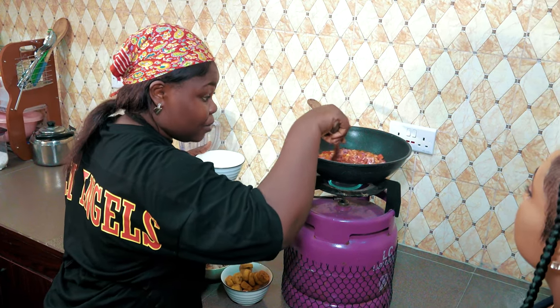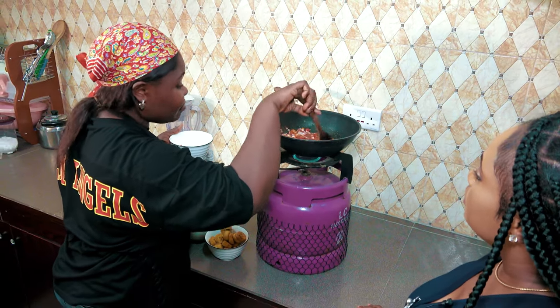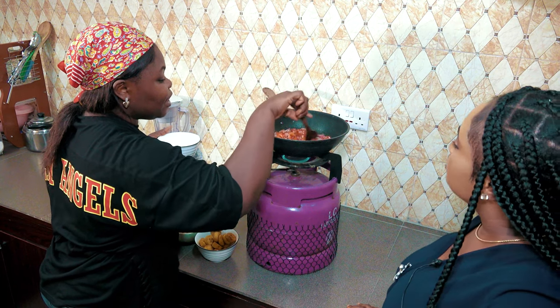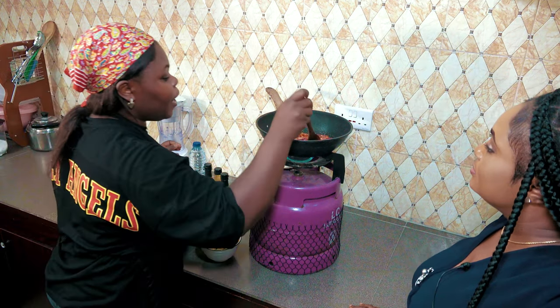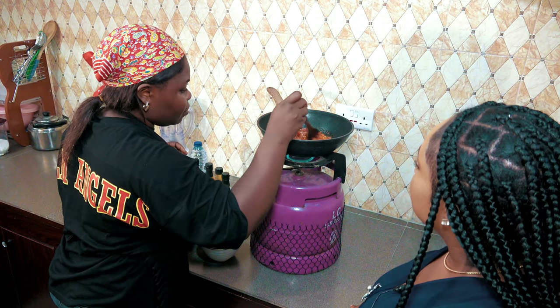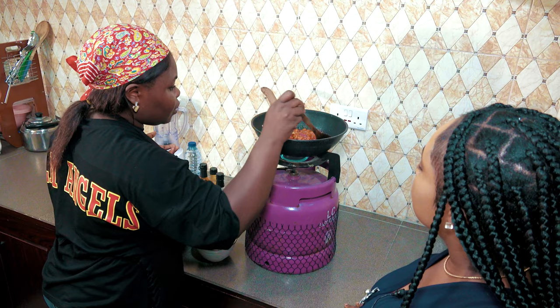Now this meal — you can have it with rice. It's a full meal. But if you don't want drama, you can just cook it straight up and eat. But if you have rice and you want it to be heavier, like a full dish, you can serve it with rice. You can even serve it with potatoes, yam, and all of that — because it's versatile.